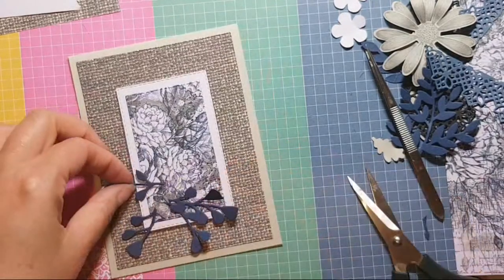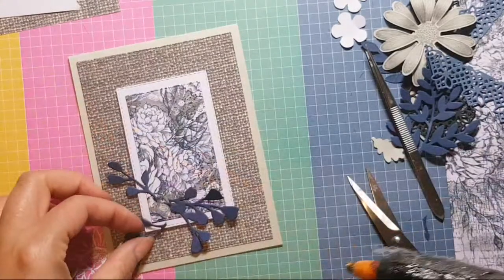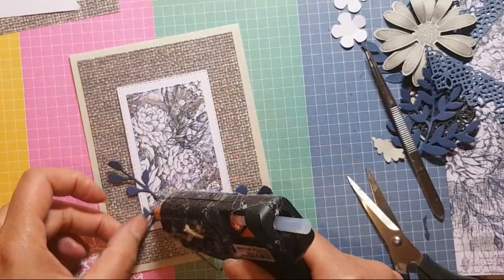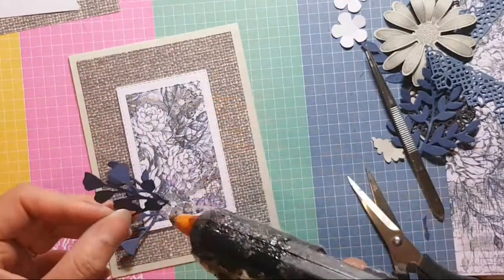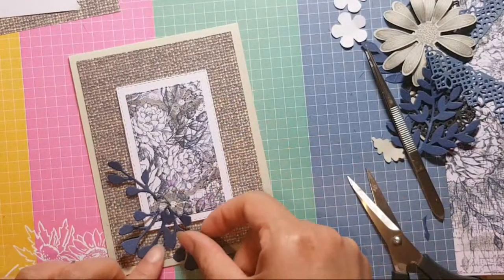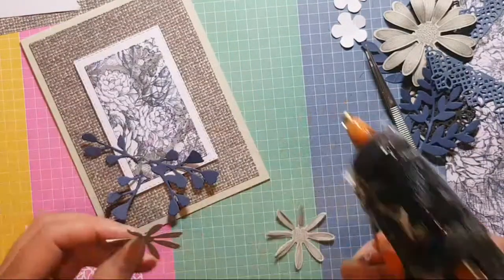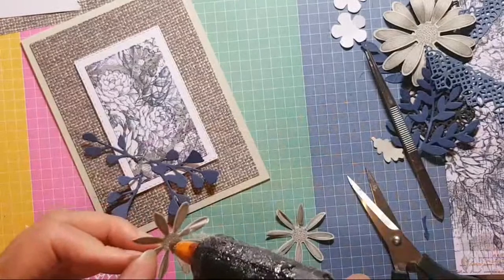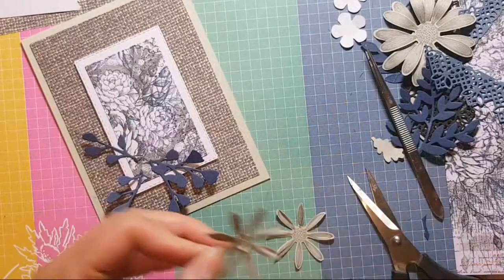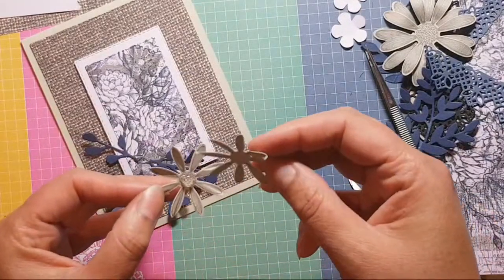Right, I'm going to put some glue and stick these leaves into place. Oops — hi Pamela.